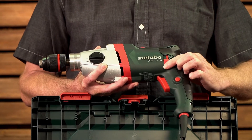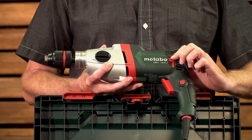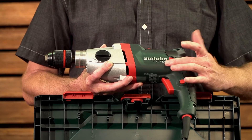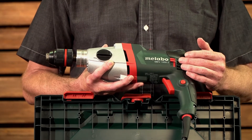This switch changes the position of the brushes on the armature, which Metabo uses to change direction from forward to reverse. The reason this is done mechanically and not via electronics is you don't have any loss in power, and this is especially useful in applications like removing stubborn screws.